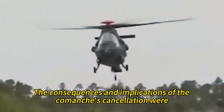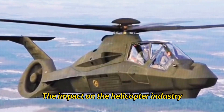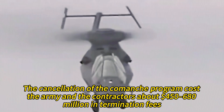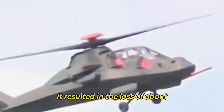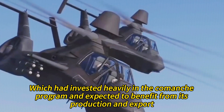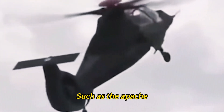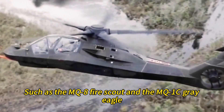The cancellation cost the Army and contractors approximately $450 to $680 million in termination fees and resulted in the loss of about 1,300 jobs at Boeing and Sikorsky. It also affected the helicopter industry, which had invested heavily in the program and expected to benefit from its production and export. The freed-up funds were redirected to upgrade existing helicopters such as the Apache, Black Hawk, and Kiowa, and to develop new UAVs such as the MQ-8 Fire Scout and the MQ-1C Gray Eagle.